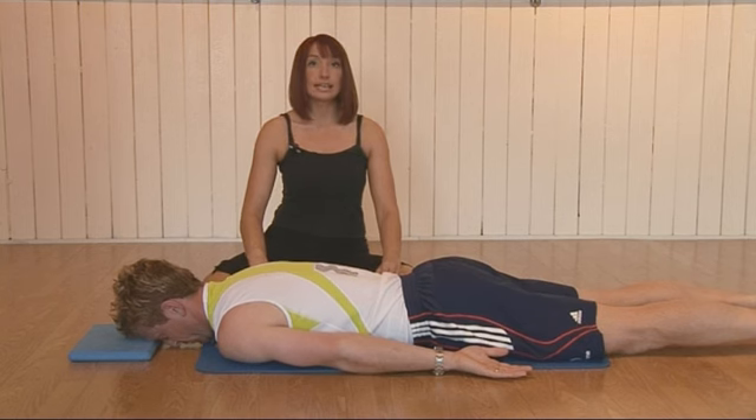We will now progress to an exercise called Arrow. Initially we can leave the head down on the head cushion to practice this — that's important if somebody particularly has a lower back problem or a neck problem. Once this has been perfected, you can raise the head off the head cushion.